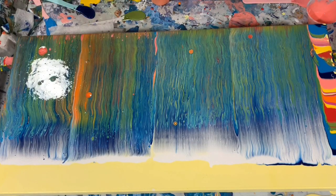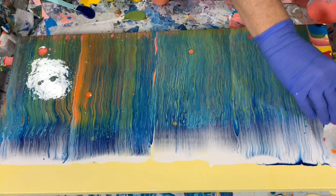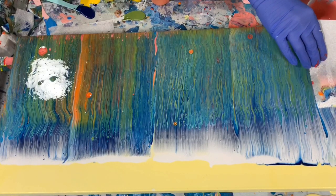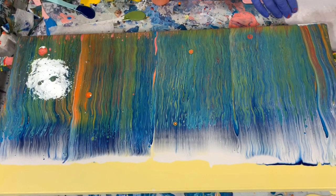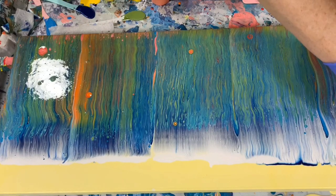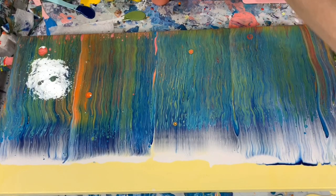And the last swipe here. I'm just going to dab my corners here, dab my edge.